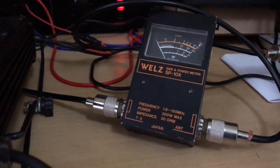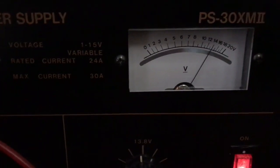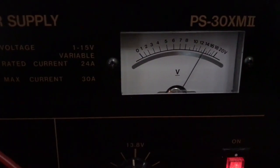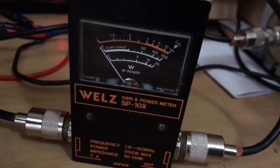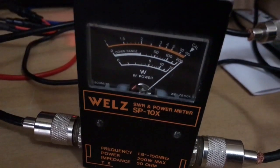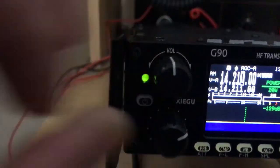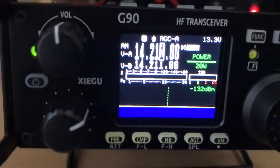The power SWR meter into my dummy loader. As you can probably see there, just about 13.8V. Looking at the power meter: 20W. As you can see, we are definitely on 20W.